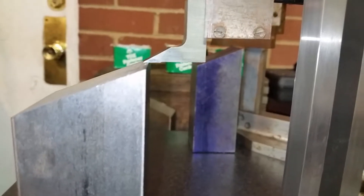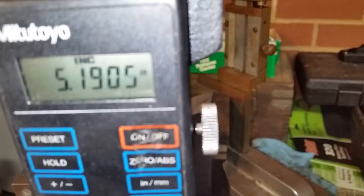You can see right there where it's touching off. Dimension is one ninety and a half — that's plus or minus two and a half thousandths. We're going to demo one more. The first one is usually a little bit off after you start it back up, but we'll see what we can do.